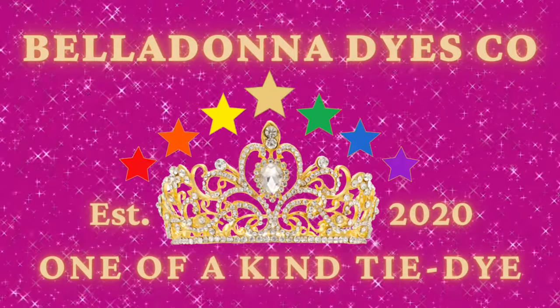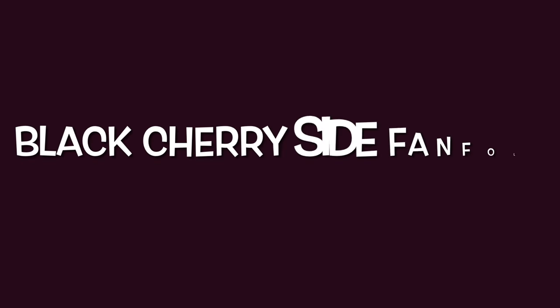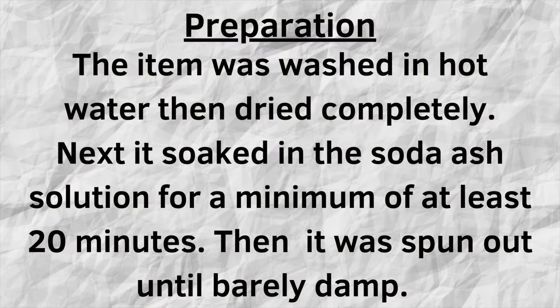Hi, this is Steph with Belladonna Dyes, and today's project is going to be a black cherry side fan fold, and it's going to be going into the playlist of Dharma's dye swatches.